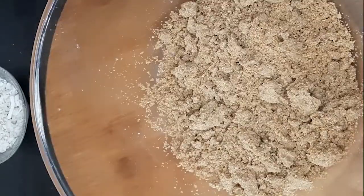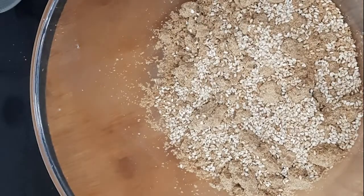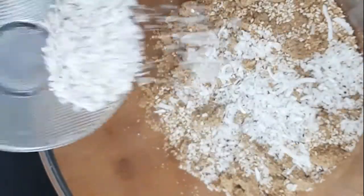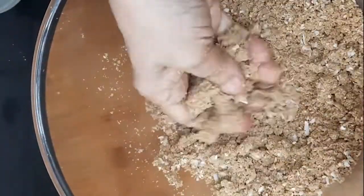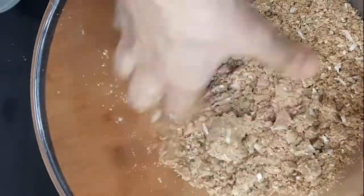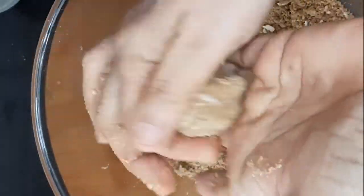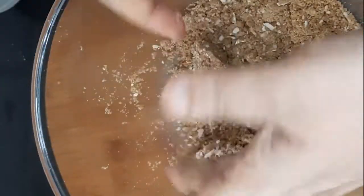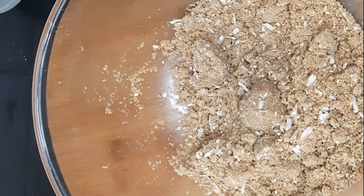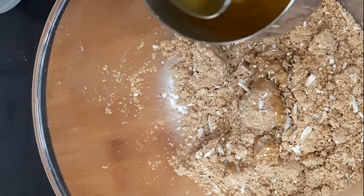Check whether you can make laddus of it. To that, add the sesame seeds we kept aside, along with roasted and grated dry coconut. Start shaping the laddus. As you can see, we are not able to give the shape of the laddus, so we are adding two to three spoons of melted ghee to it.